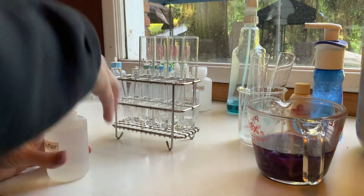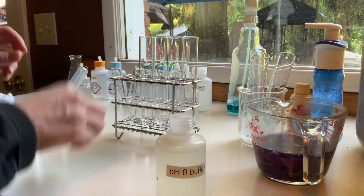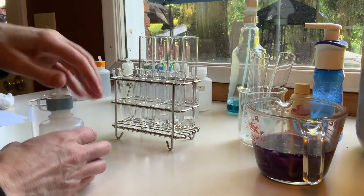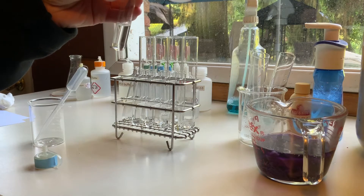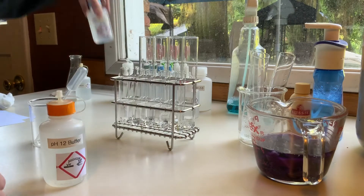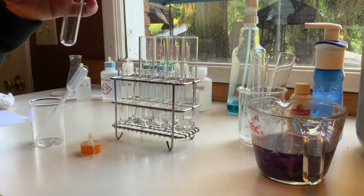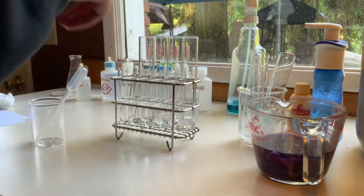Alright, page 8. And continuing with 10. After handling these and the lids, I'm going to go ahead and wash my hands.